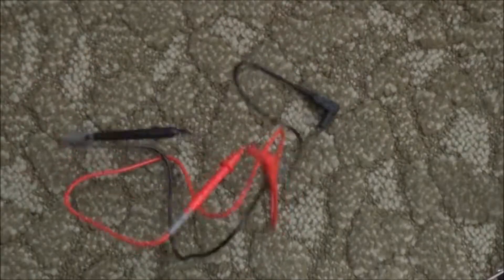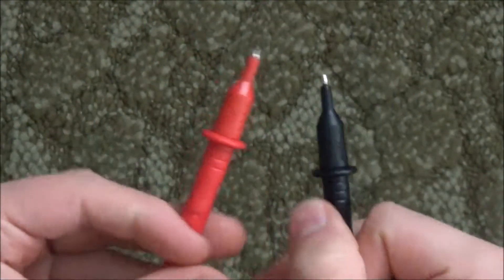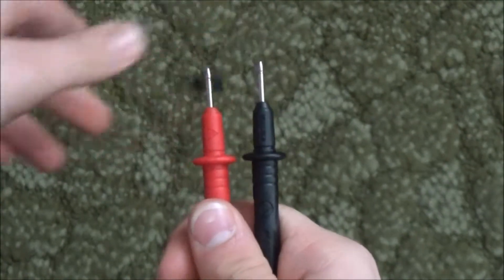The meter leads are okay — they don't feel too cheap. They also have information on the cords. The ends of the leads have a guard in case you're probing high voltage. They also have a cap that comes off so that less of the probe part is sticking out.